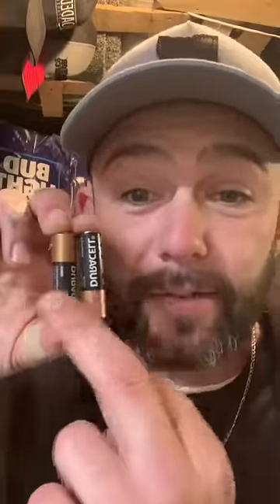Get yourself a pop tab. Also need nail clippers. Now tape your batteries together just like this, just like so. Now we're gonna take our pop tab and tape it to the bottom. We're going with the mentos.